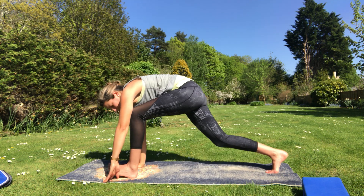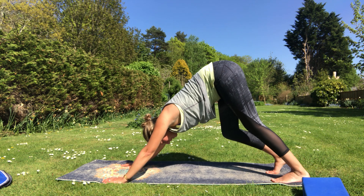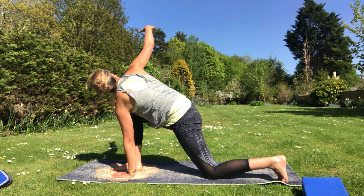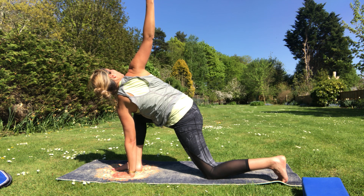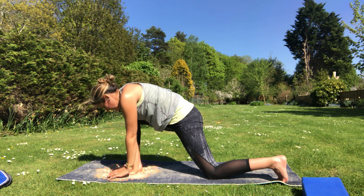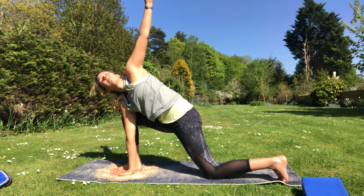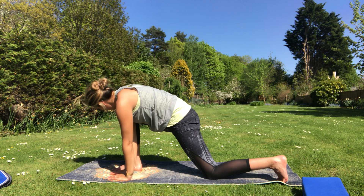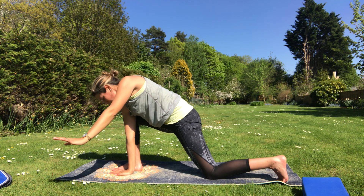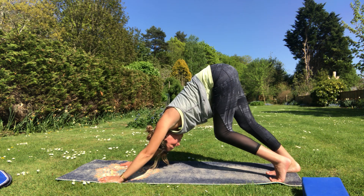Tuck those back toes under, step that foot back, come back into your down dog position, pedal out through the back of those legs again, then let the heels come down and step the other foot forward. Keep the one hand on the floor, breathe in and open up, twist towards that bent leg, breathing out to come down and bring that hand inside the foot, breathe in to open. Last one — bring those hands back either side of the foot, step that foot back, come back up into your down dog and have a little pedal out through the back of those legs.